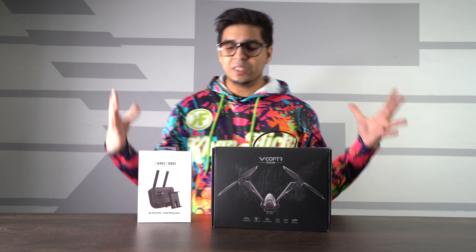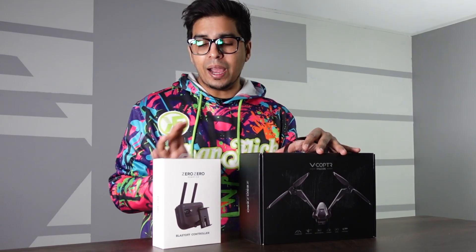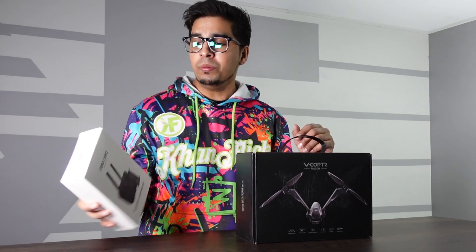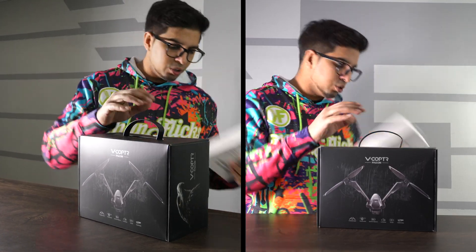Alright, so these here are the packages that they sent us. They sent us the Falcon as well as an accessory package — it says a blastoff controller, cool. But before we go ahead and take a look at this, let's go look at our drone.